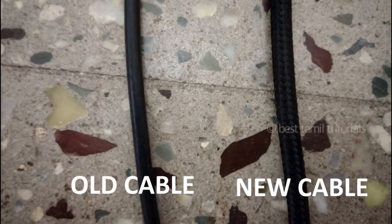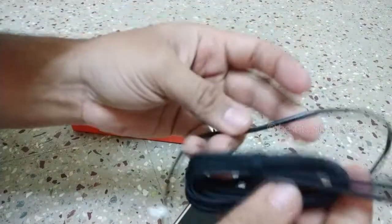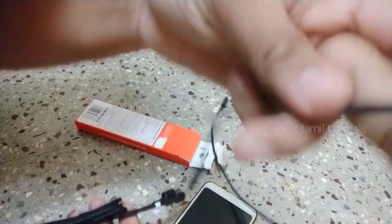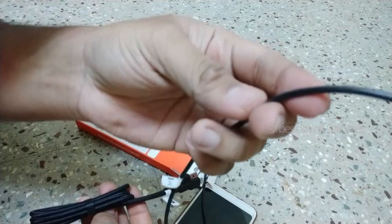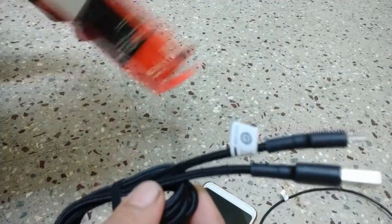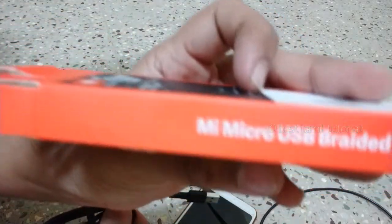This cable is different, this cable is very different. This cable is a normal cable, so this is very hard. This is how you use the normal cable — this is a USB braided cable.